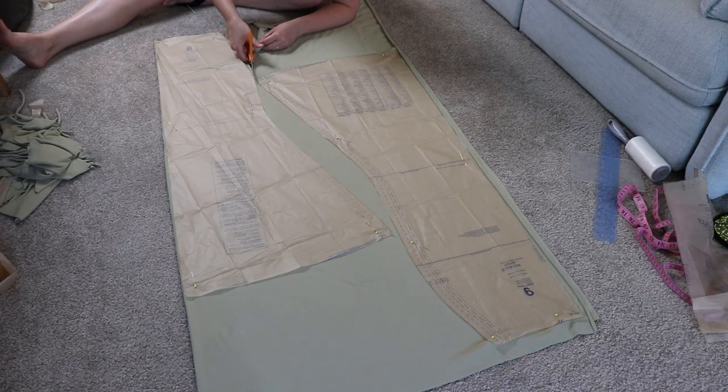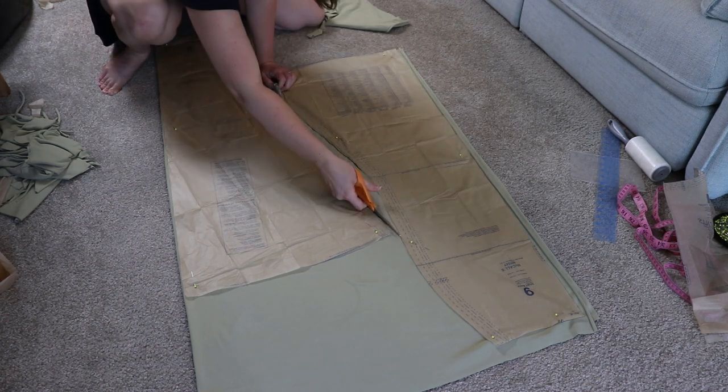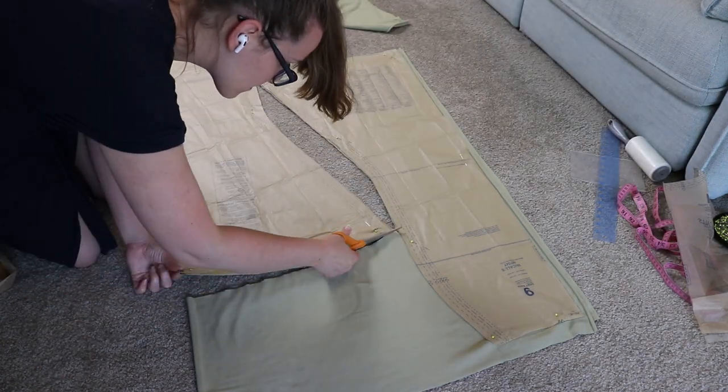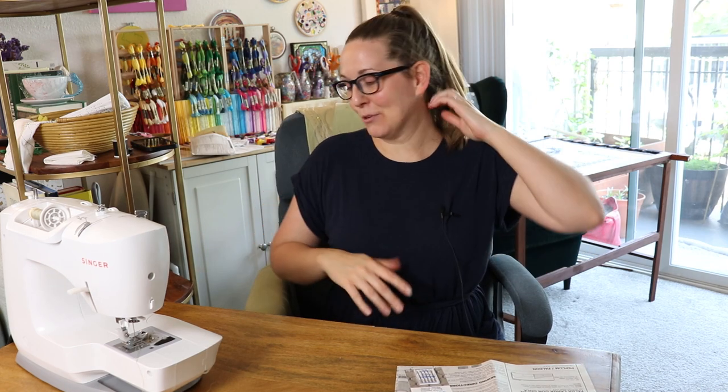I decided to go with the long lining with the back section split down the center. Even then, it barely fit on there — not a lot of leftover fabric, so here's hoping I don't mess this up. That was some exercise. It must be lovely to be able to cut out your fabric on a cutting table at waist height, but crawling around on the floor is the option in my life right now. I guess it makes me feel better about not going to the gym.